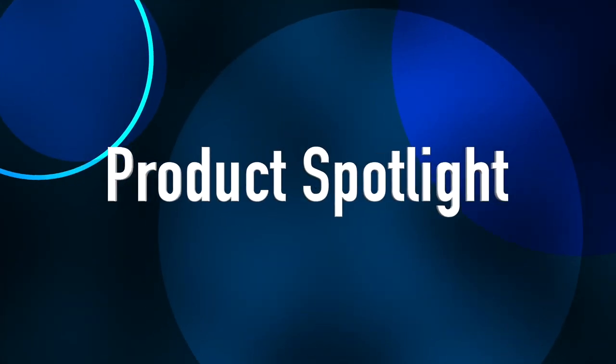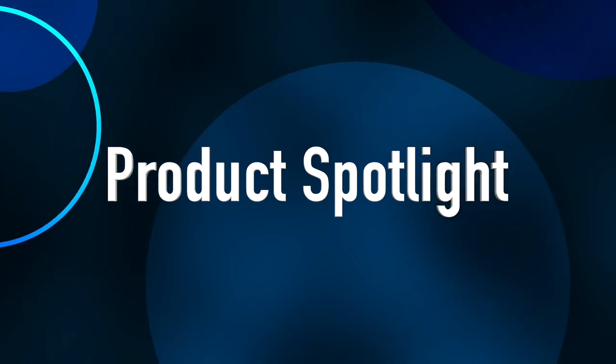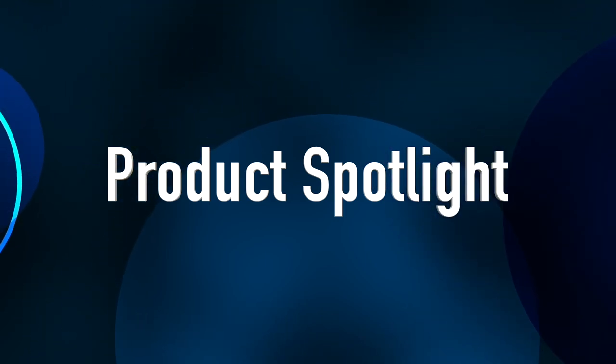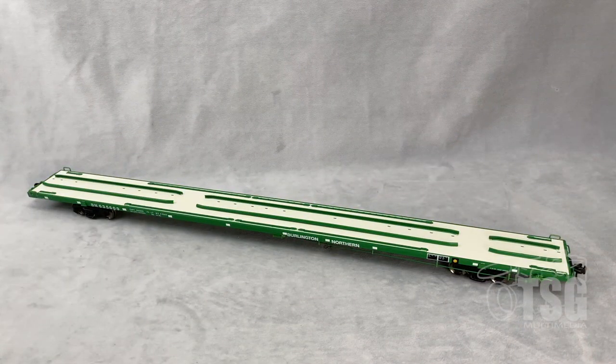Hi, I'm John and today we have a model from Atlas that we're going to take a look at. So let's head over to the workbench. All right, so here's what we're looking at today.